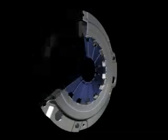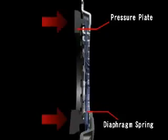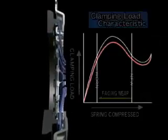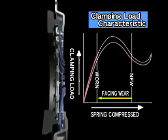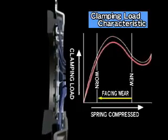The clutch cover's diaphragm spring is a disc-shaped spring that presses against the pressure plate and controls the amount of pressure applied. The amount of force that presses on the diaphragm spring is called the compression force.